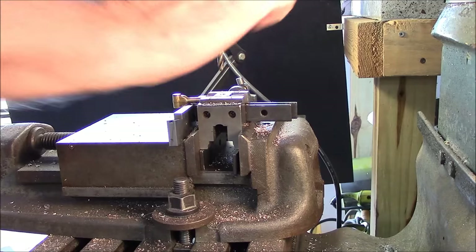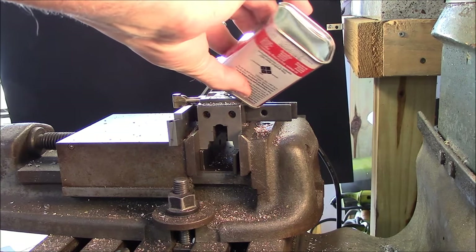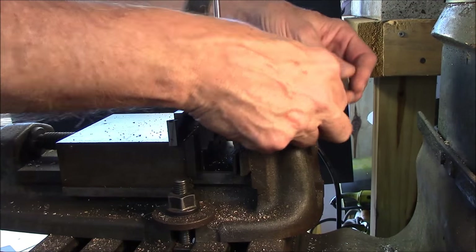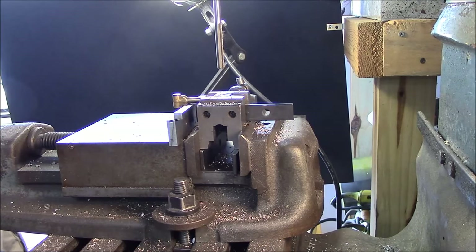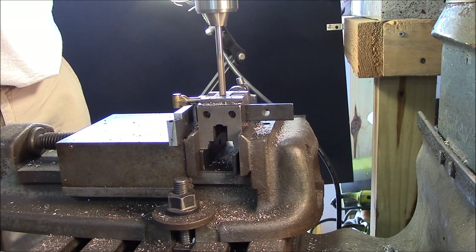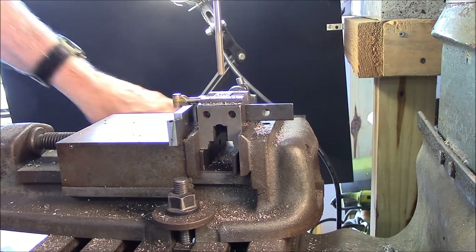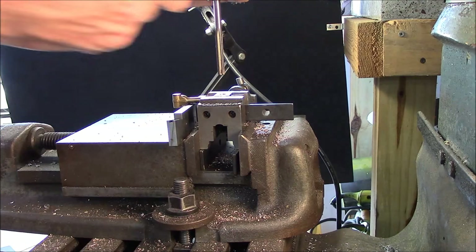Now I'm ready for my reamer. I'm going to put just a little bit of tap magic on the reamer. I've got my reamer in and set up, now I'm going to take my parallels out because I don't want to ram that reamer up against one of them. That's a quarter-inch hole — that should fit the crankshaft. I'll chamfer it by hand rather than in the drill press.